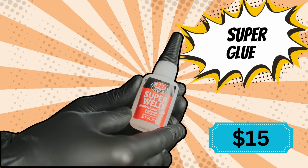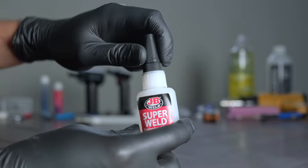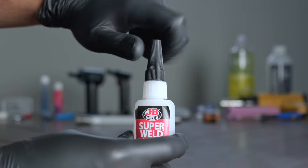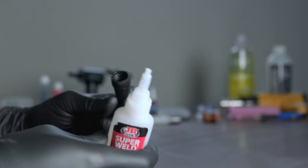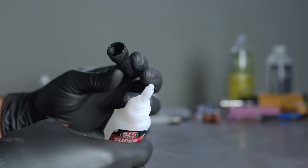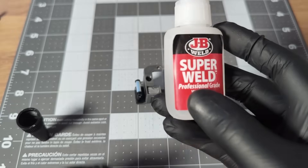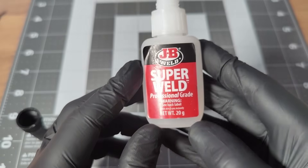Super glue. Eventually you're going to need to glue stuff together. I would highly recommend using this glue by JB Super World. I don't know what sorcery they did to this product, but the nozzle never clogs, it's fast to dry, and the lid never gets fused to the bottle — at least in my experience. So you can use it time and time again until it runs out.